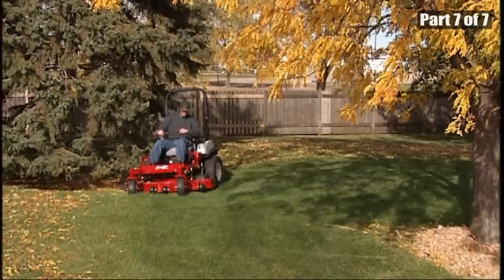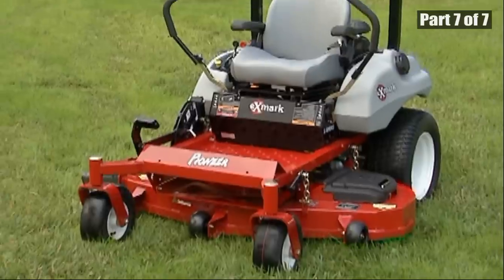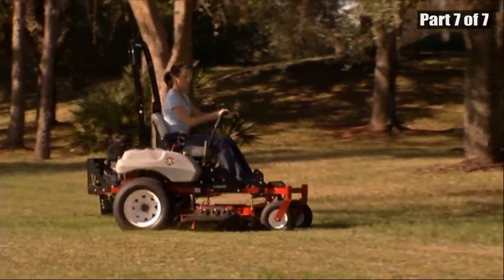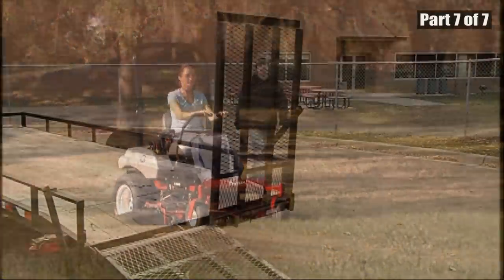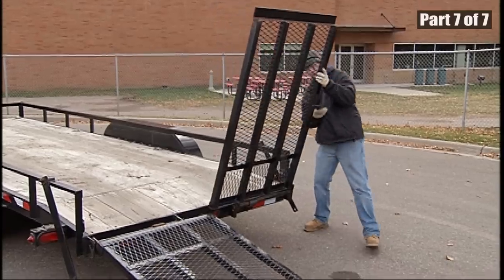This operator safety video provides an overview of the safety features and operating characteristics of Exmark Zero Turn mowers with rollover protection systems. Use only a heavy-duty trailer to transport the machine.